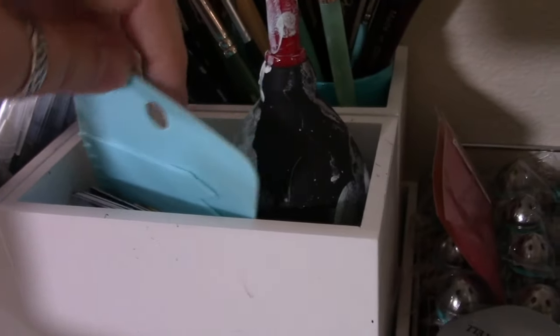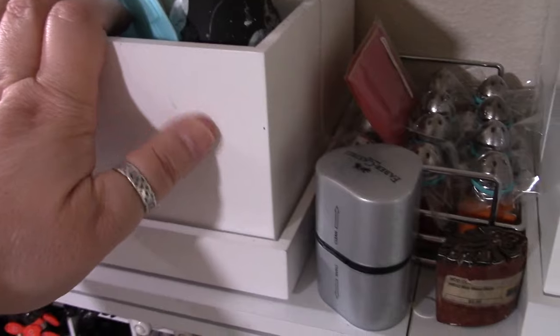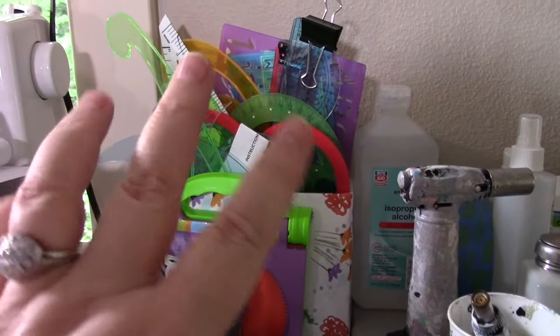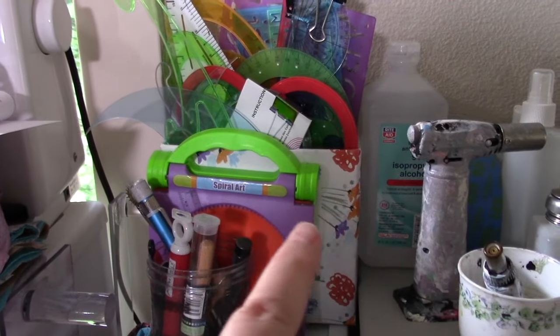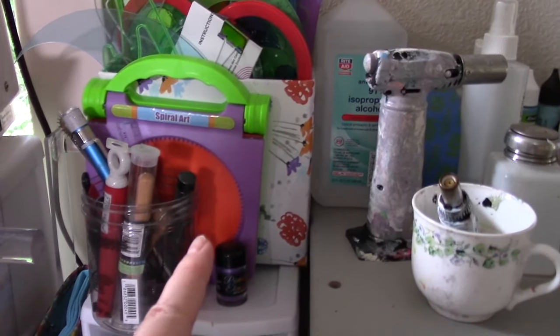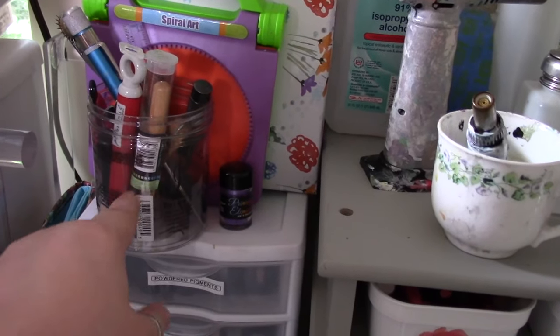I've got a few spare spreaders — like old gift cards and hard plastic spreaders to use at the art table. When one gets too gunked up and can't be cleaned anymore, I come grab a new one. I also have a box back here with all my different kinds of rulers — dressmaking rulers, drawing rulers, doodling rulers, and my spirograph, which is a kind of rulery thing. And these are all my pokey-type tools in this jar.